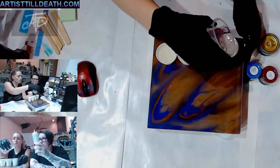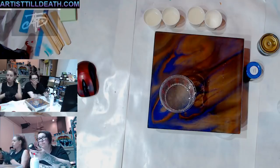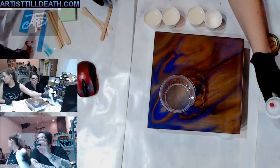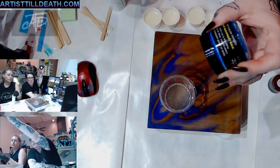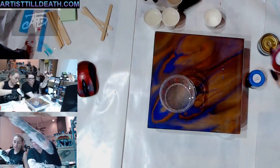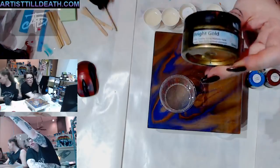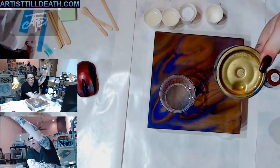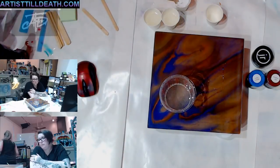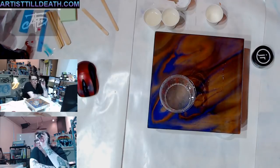We are doing Stone Coat Countertops white, and resin art colors from colorart.com: red raspberry tint - one of the dry tints - another dry tint called Bahama Mama, and then a gold rising pigment paste. Wow, that's like in your face! We don't have the resin art in the shop yet but it's coming.